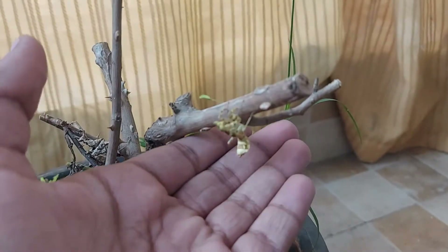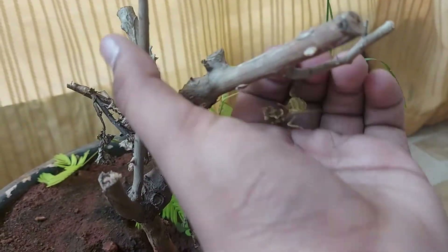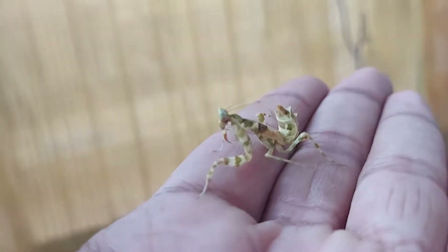So let me try to hold it in my hand. Can you come into my hand? There we go. As you can see this mantis, it's really cool.